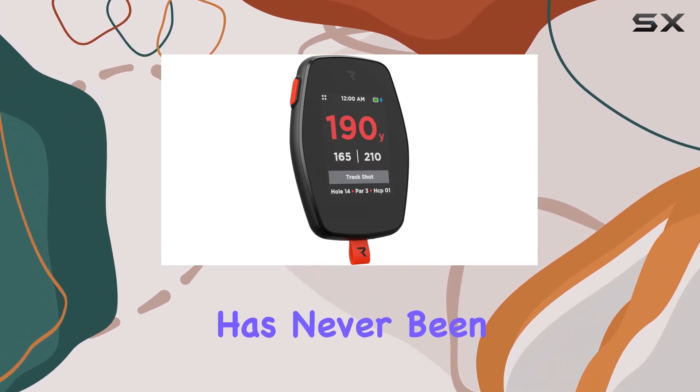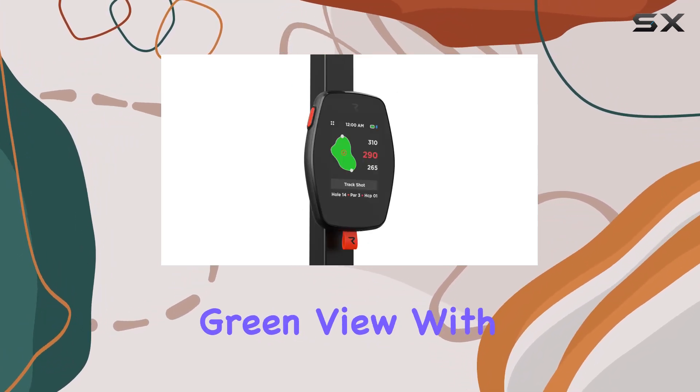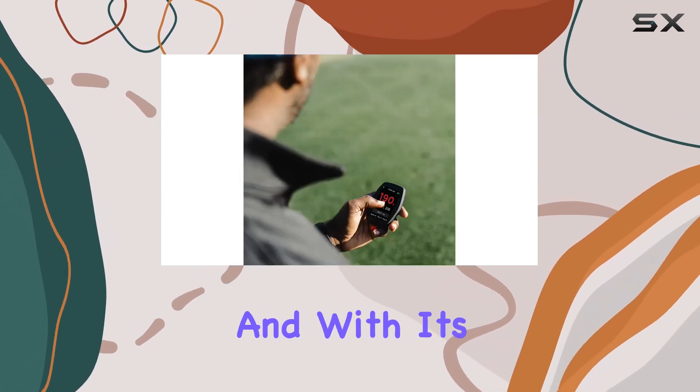One of the standout features of the Rad Hand Plus is its dynamic green view. With intuitive touchpin positioning, you'll get a true sense of the green like never before.